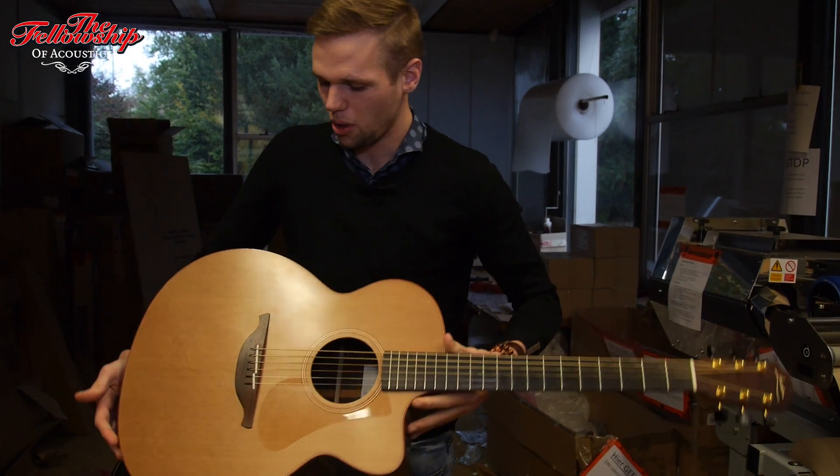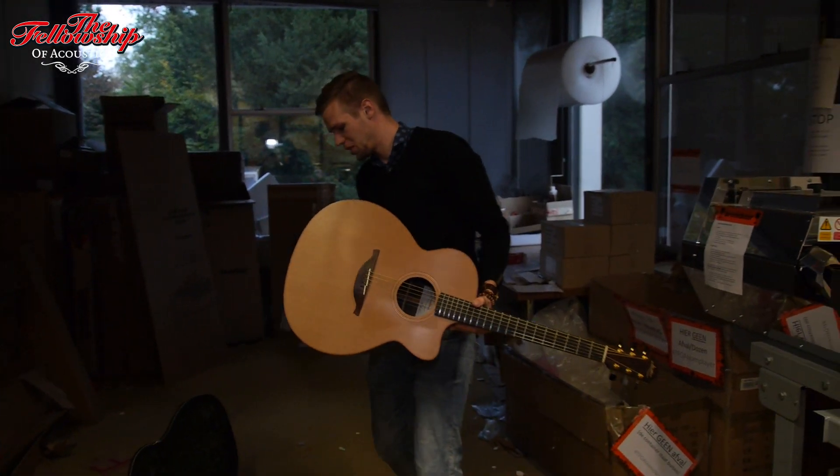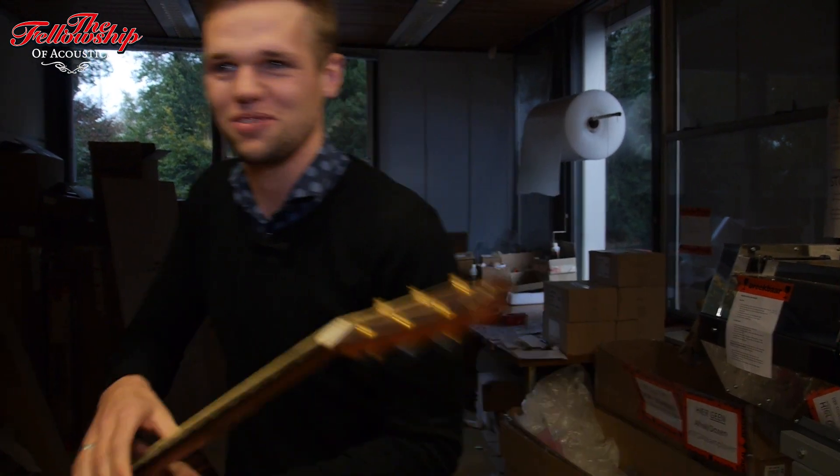These will probably show up in a few days on our website. Oh yeah, and I forgot the price for this one — this one is 2,950 euros. Lovely. Thank you very much for watching.